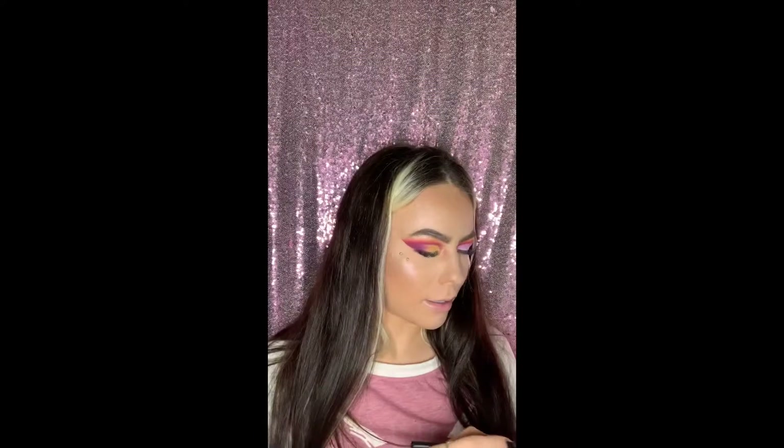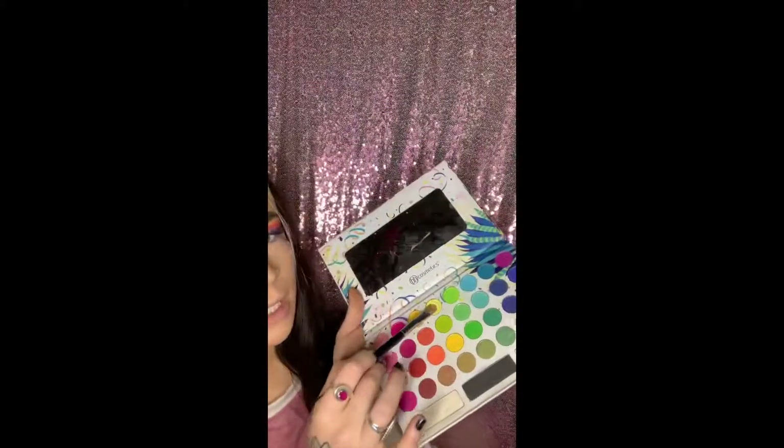Now we're gonna take brush M166 and dip into Take Me Back to Brazil — this neon shade.